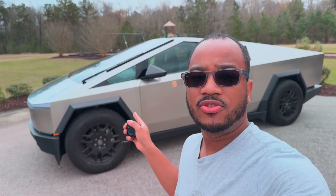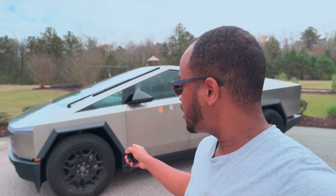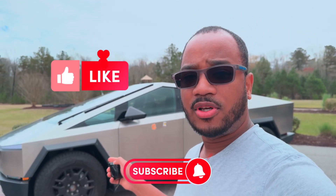Hey everybody, today I got a super exciting Cybertruck video for y'all. We'll be going through all the different air suspension heights and measuring it at each step. Give this video a thumbs up and stay tuned.